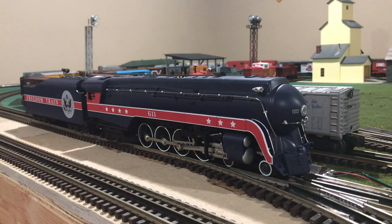Hi, my name is Trainmaster04, and today I will be reviewing and operating the brand new Lionel 3-Rail O-Scale Norfolk & Western J in the American Freedom Train paint scheme.